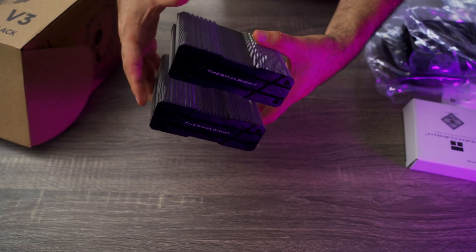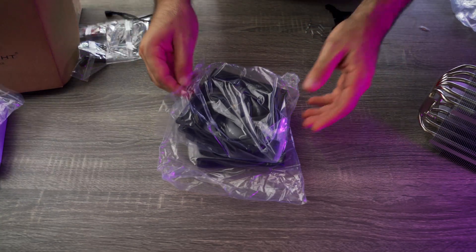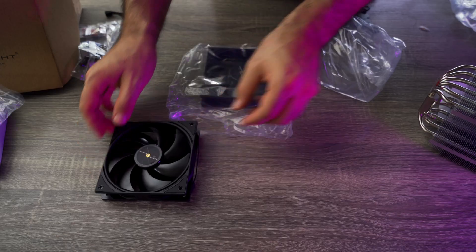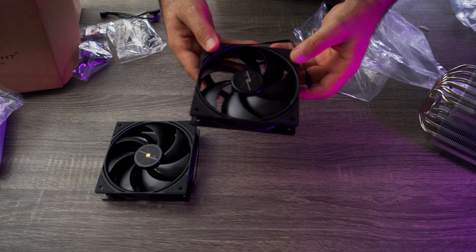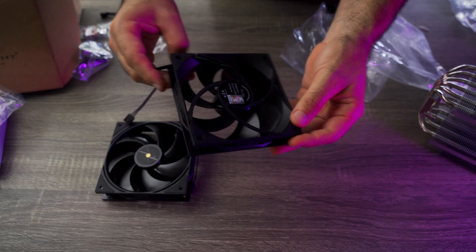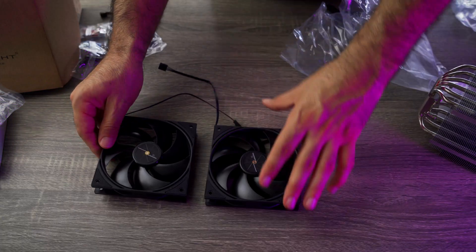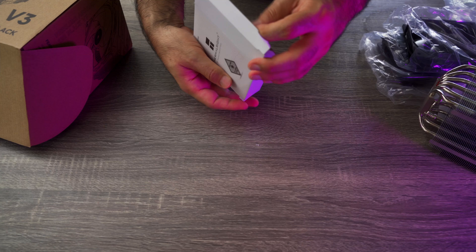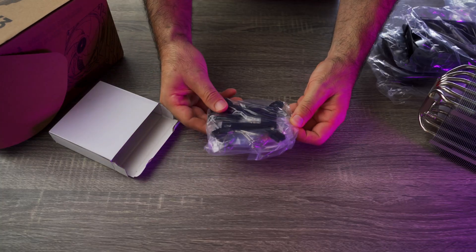But unlike an AIO, you don't have to worry about pumps, tubes, or potential liquid failure. In the box, you get two 120mm fans, the cooler itself with a sleek blacked out finish, mounting hardware for both Intel and AMD, thermal paste, and a simple manual.